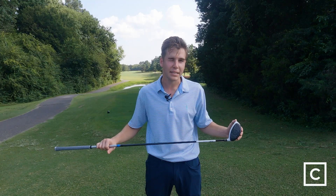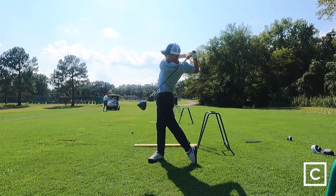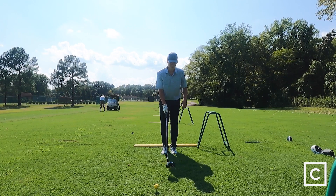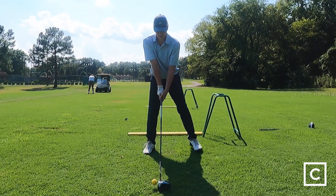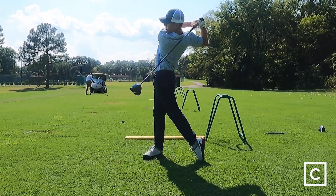This is not the perfect club for beginners — with beginners you're going to want a little bit more forgiveness as well as most likely a regular shaft. In terms of workability, if you're looking to hit your draws or a little baby fade — not a push slice, but a little baby fade — you can still get that workability.